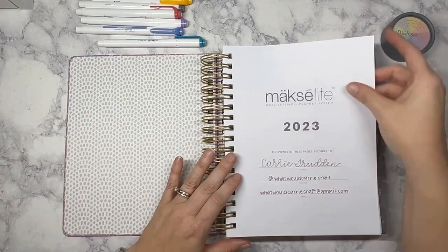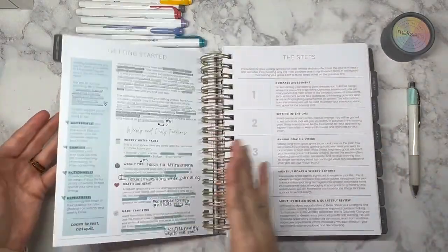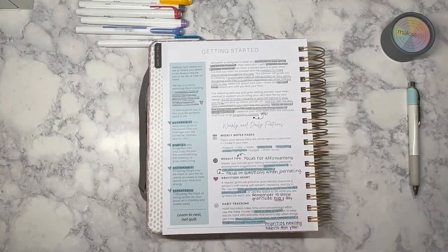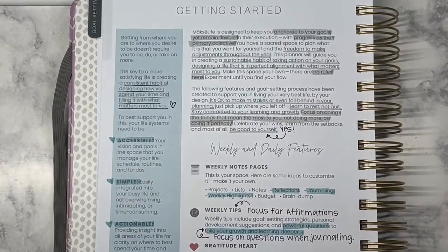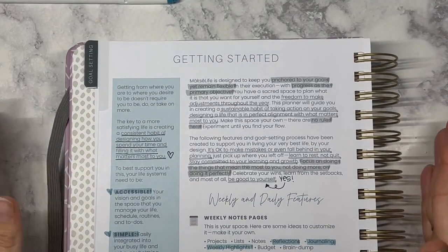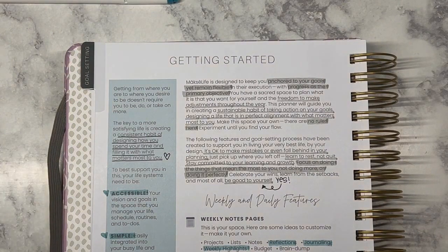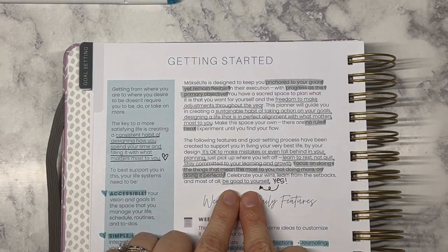Our focus today is going to be in the goal setting section. I've already worked through some of the getting started section. What I've done is gone through and highlighted using my Moxie markers, underlining things that resonated with me or things I want to remember when working through it. One of the big things is this statement of 'be good to yourself' — I really feel that is one of the big things I've been working on over the past few years.